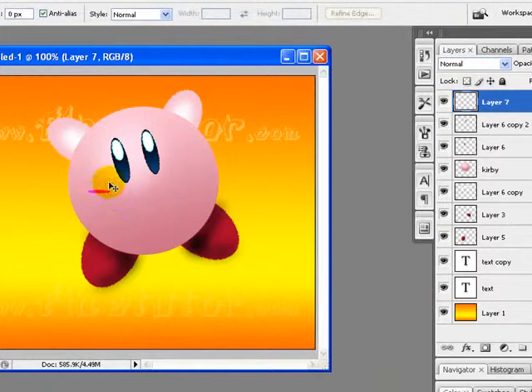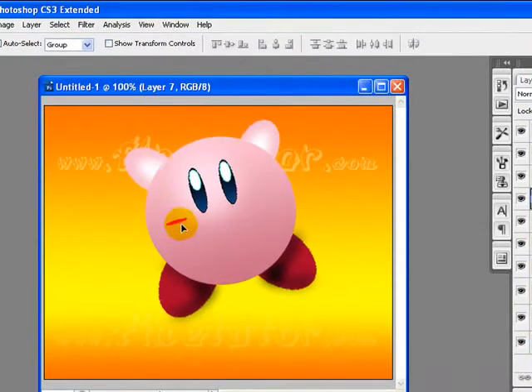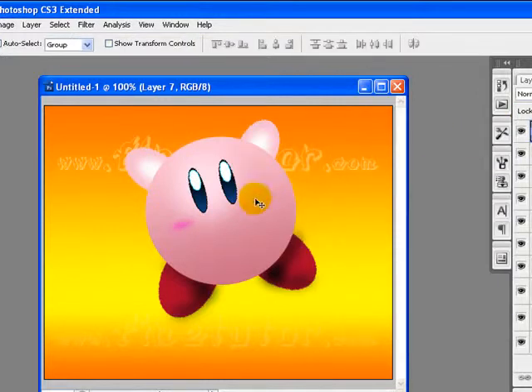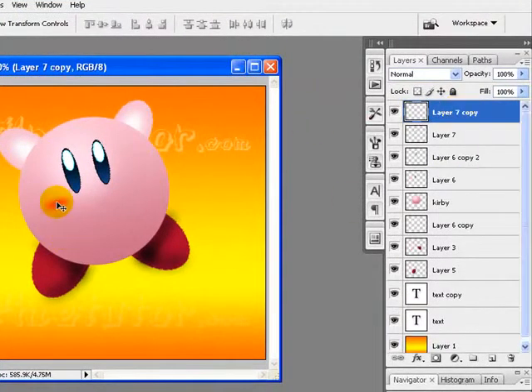I will rotate this a bit using Ctrl+T for Free Transform. Now I will go to Filter > Blur > Gaussian Blur to render this. I will decrease the radius to four pixels and click OK. I will also duplicate this layer by pressing Ctrl+J and drag it to the right side for the right cheek of my Kirby.